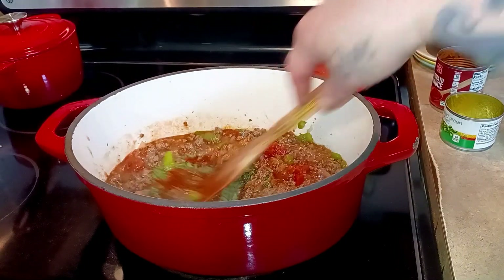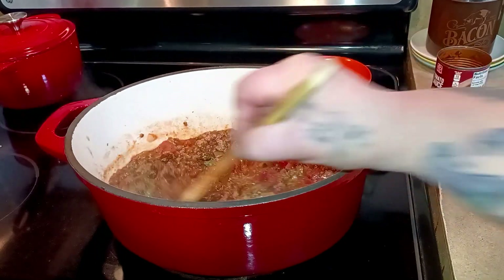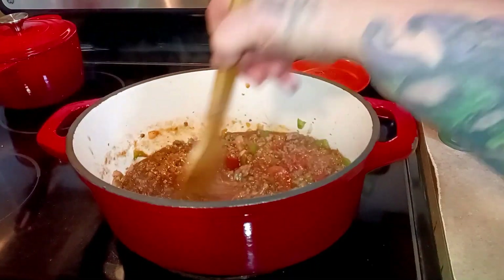Oh — speaking of that, I'm actually using smoked paprika because I thought that would be good in chili.